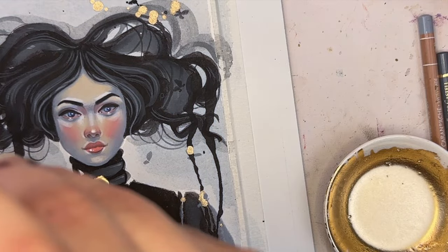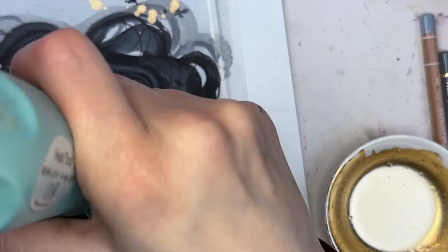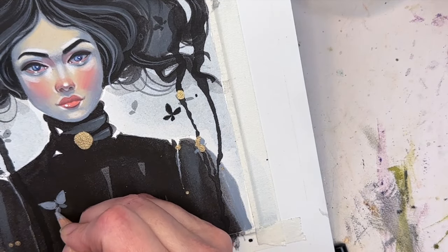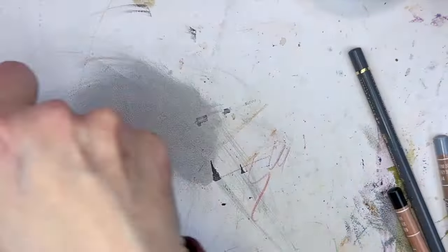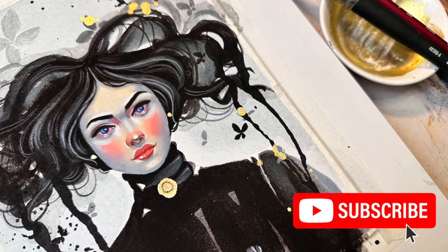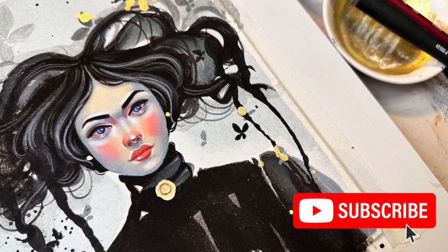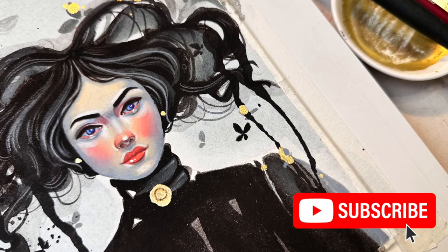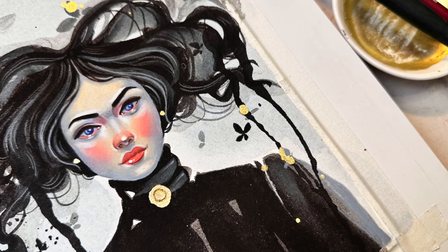And yeah, that is pretty much it. I had a great time. I hope you guys enjoyed watching this painting. Thank you so much for joining me. I hope you will like and subscribe to my channel, and I hope I will see you again in another video really soon. Bye.